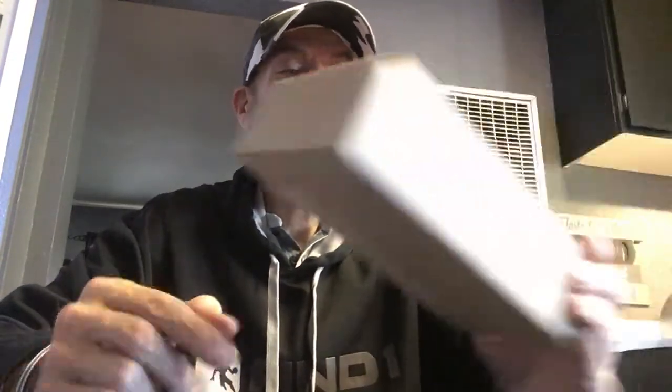Hey guys and gals, it's Jax here with another unboxing, unbagging, showing off whatever I want to show off video. Today I got a box from Hot Smack Sauce.